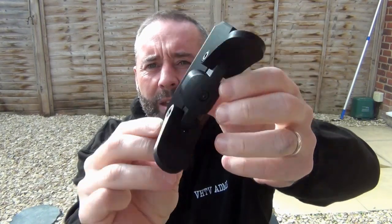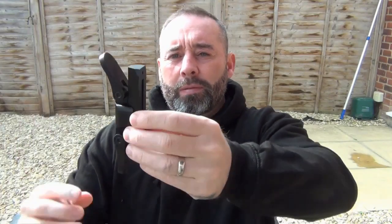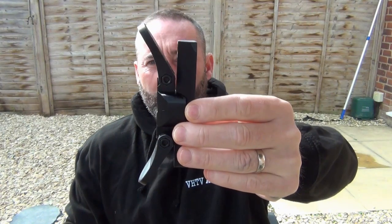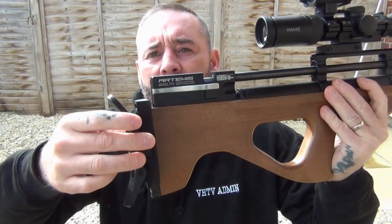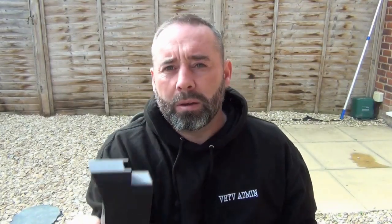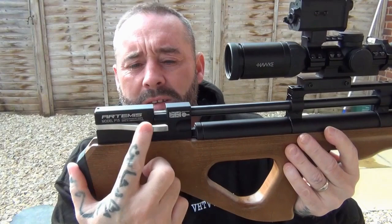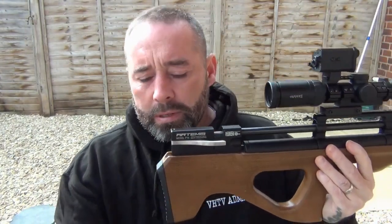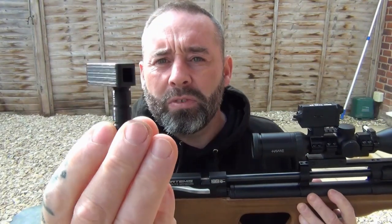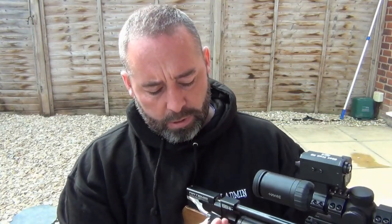He's also got these adjustable biathlon butt pads, and they're adjustable with an allen key — you can see here you can move them up and down and then tighten them up so it fits. You can actually get it to fit however you want it to fit your shoulder — you just push it on your shoulder and then tighten it up. You can then fit that on the back of the stock and have either a biathlon type butt pad or an adjustable one.